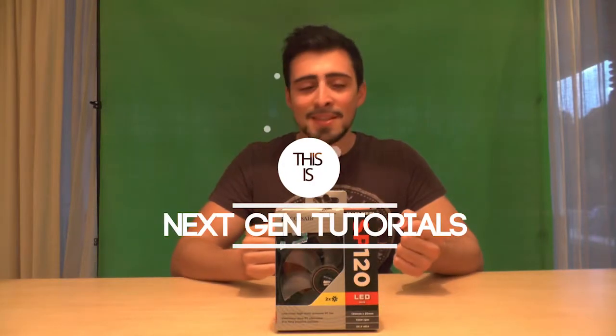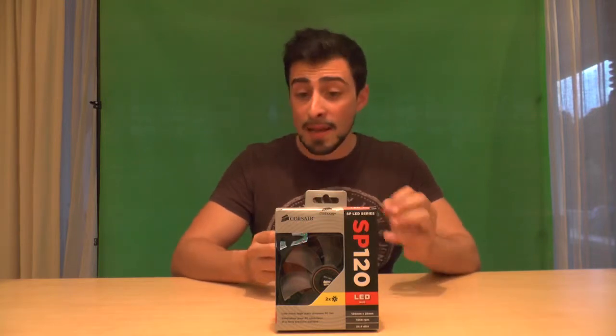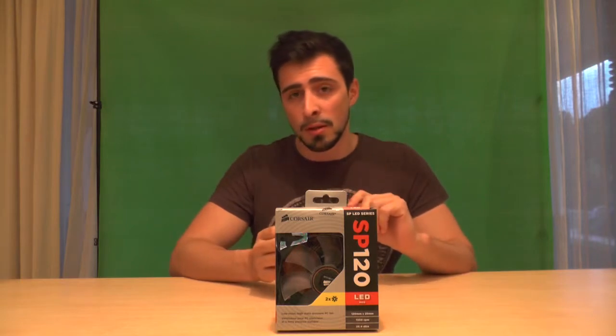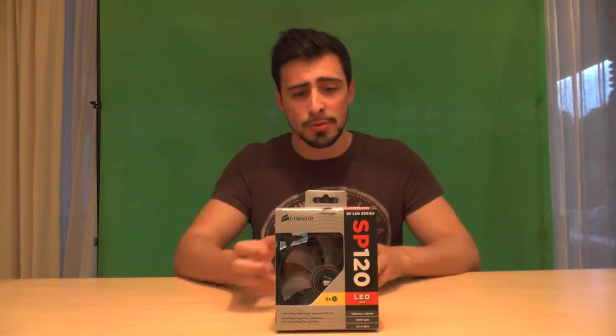What's up guys, I'm Nathan from NextGenTutorial and I'm unpacking the Corsair SP LED series SP820. LED RED. I don't know what happened there but I had a tongue twister, sorry about that.